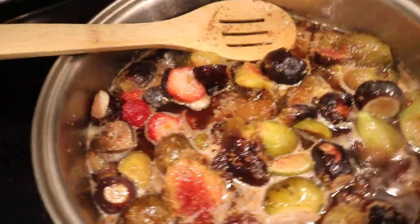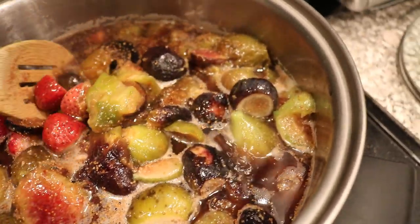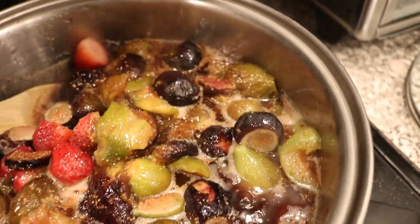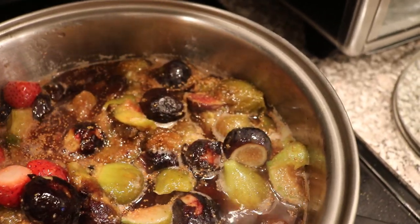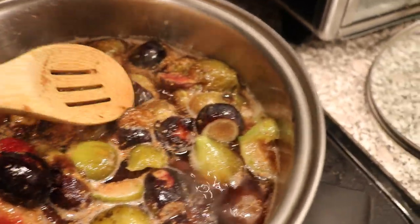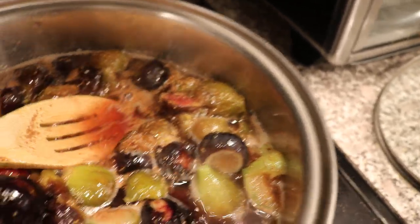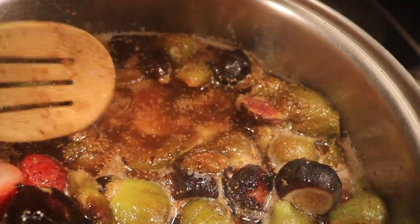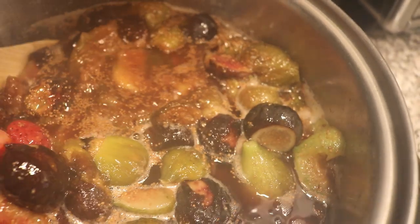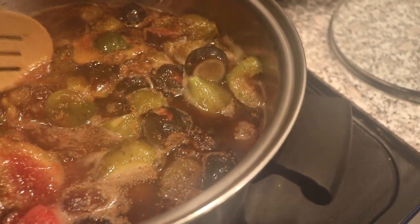One other thing worth mentioning: you could, if you wanted, get all the seeds out after this is done. I'm not really sure what the best method is, but you can see there are a ton of seeds just at the top here — this isn't foam, these are all seeds. I like the seeds; they add good character to the jam. Some of you may not, and that's your prerogative.